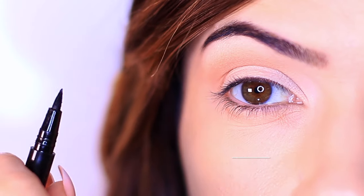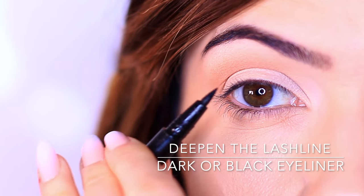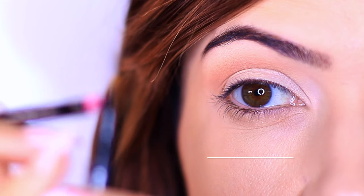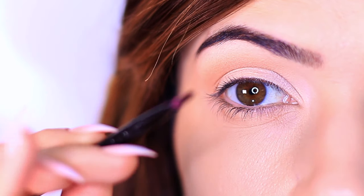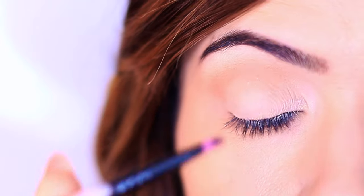Now we're going to move on to eyeliner. We're not going to press it directly on the eye to create a solid line across the lash line — that can be tricky for beginners, or if you just don't trust yourself to apply eyeliner. Instead, we're going to use a brush as a middleman. The brush absorbs some of the product so it's not very inky and wet, giving you a lot more control as you work along the lash line.